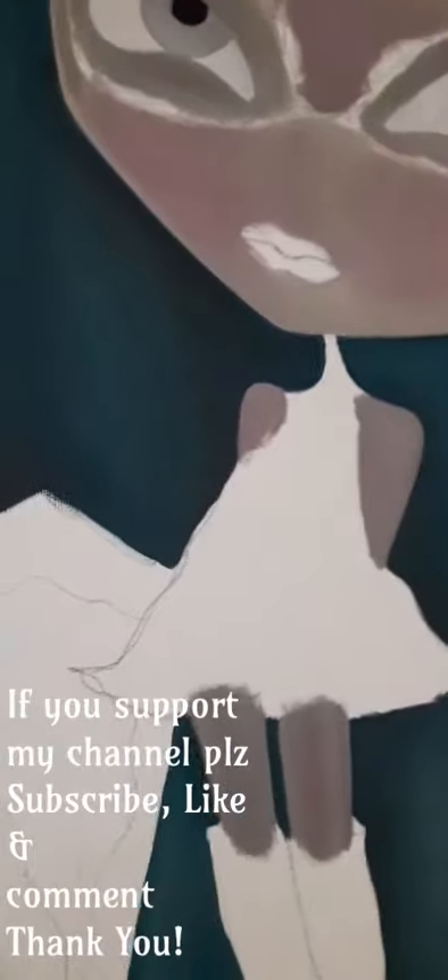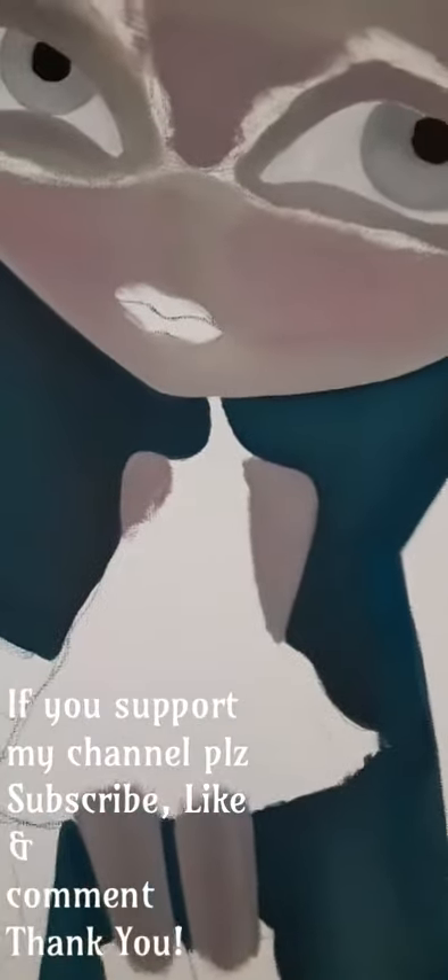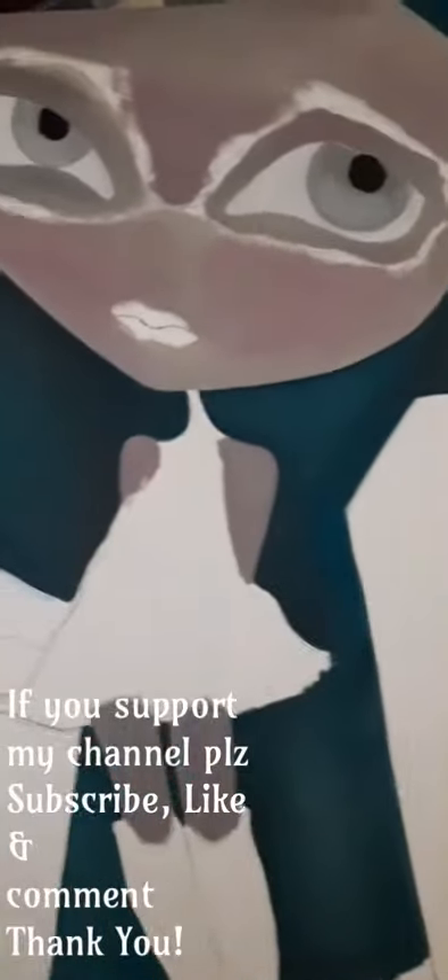I'm letting the paint dry and I can't wait to actually get to paint her. Doing layering is pretty boring, but anyway I'll talk to you guys later, bye.